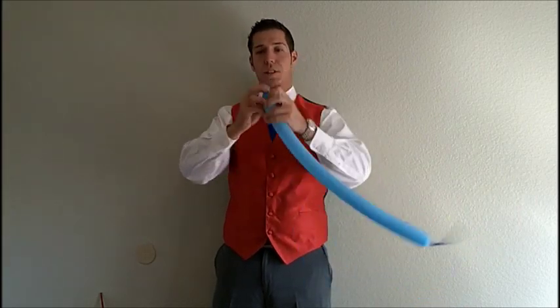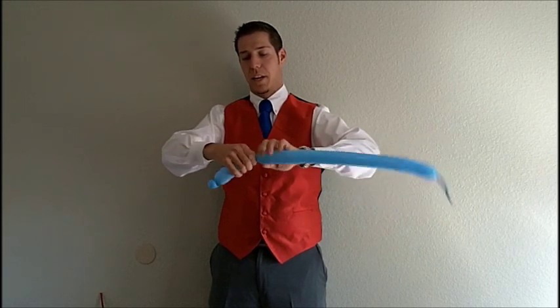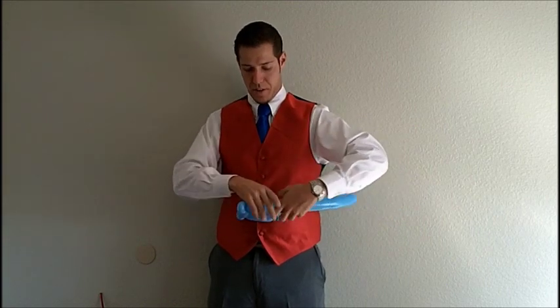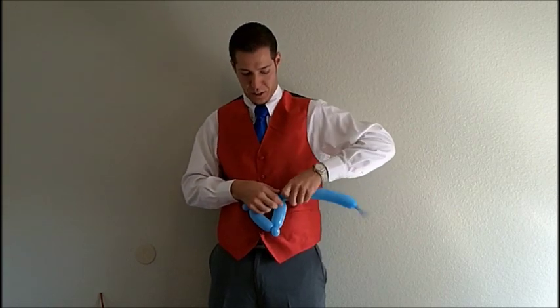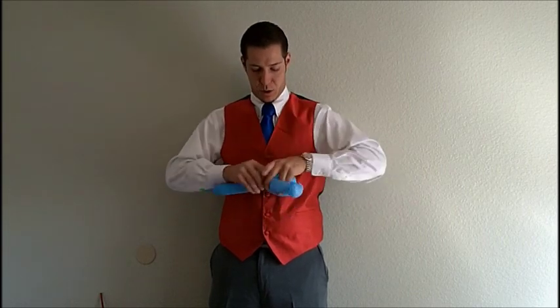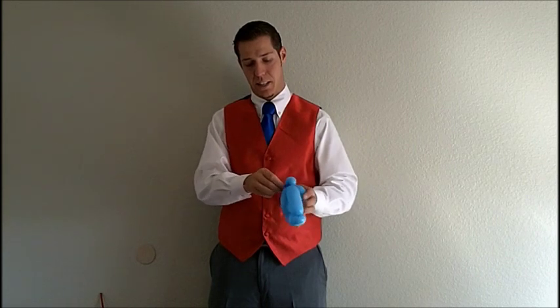Make an ear twist, make a five-finger bubble, make an ear twist, make a five-finger bubble, make an ear twist, make a five-finger bubble, connect the first ear twist. Come back five fingers, connect to the second ear twist, and then come back five fingers and connect again to the first ear twist. Take out the excess and tighten it down.